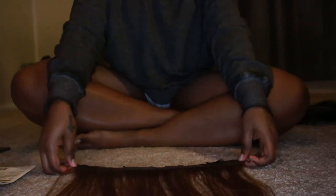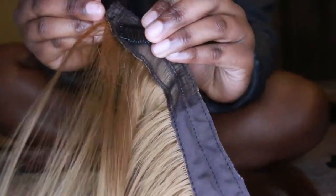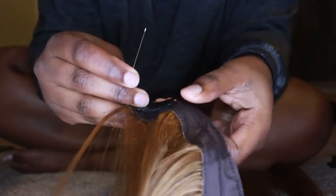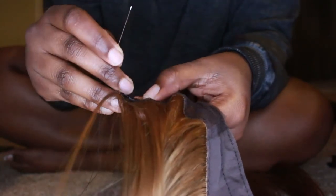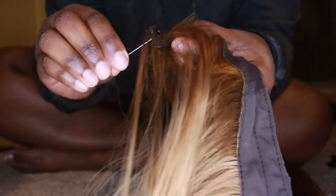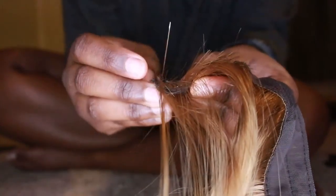Go ahead and thread your needle and be careful because it's really tedious. I hope you have some experience with a needle — it's not hard, just go through the hole that's at the top of the clip. Make sure you've got your chunk of hair — it's like a little hair web — make sure that's in there, otherwise you're sewing for no reason.